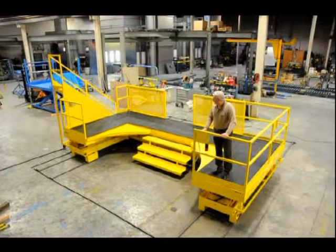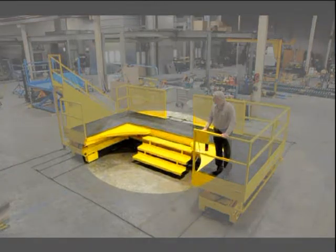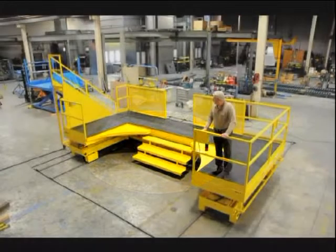This unit was designed to service three sides of a work object, which dictated the U-shaped platform. Each interior side is adjacent to the work object. Because the object has a curved work surface, there are two curved platform sections that can be extended from and retracted into the two side platforms.